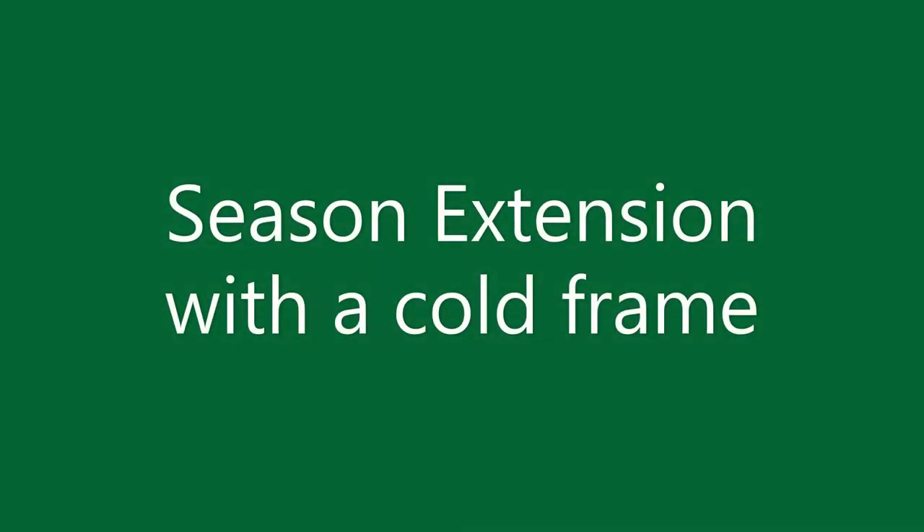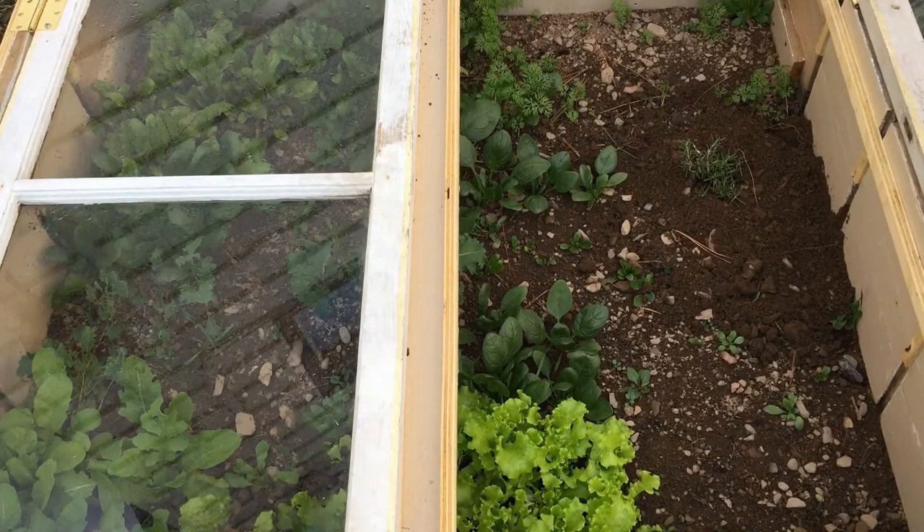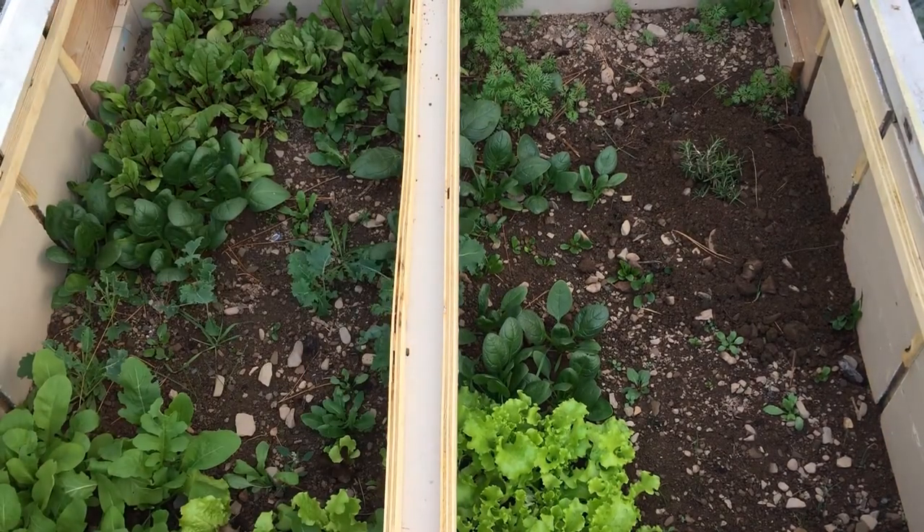Hello, this is Stephen from ShoreSeasonGarden.com and I'm going to talk about using a cold frame to extend the season.